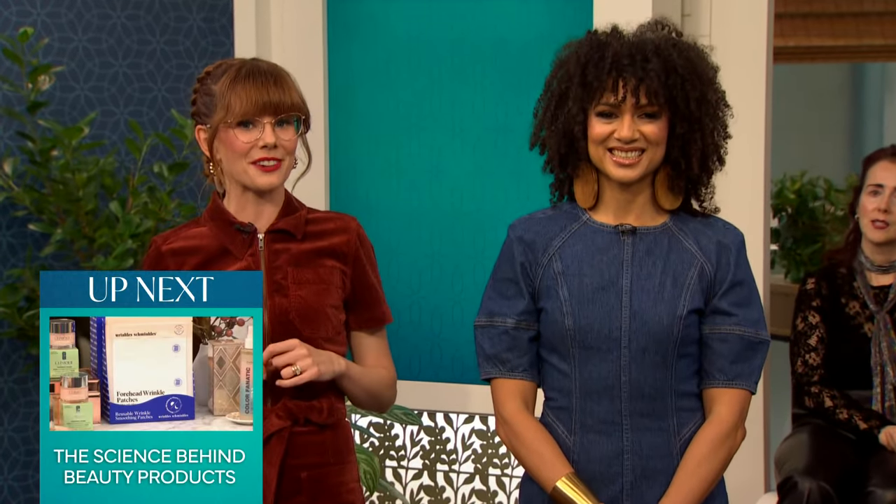Antonia Fifi is here to show us the formula for creating a versatile and stylish capsule wardrobe. You always come with so many good tips, and you've got some key tips to planning out a capsule wardrobe, right?